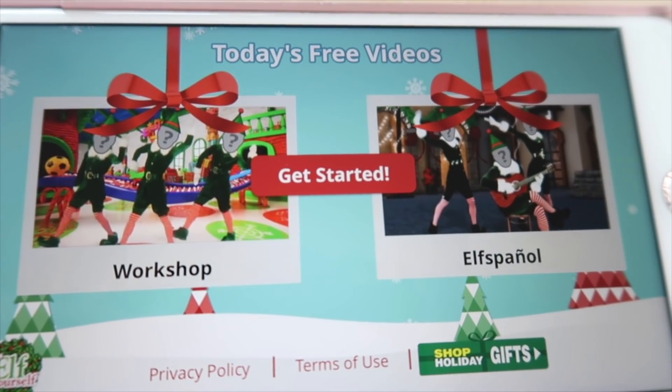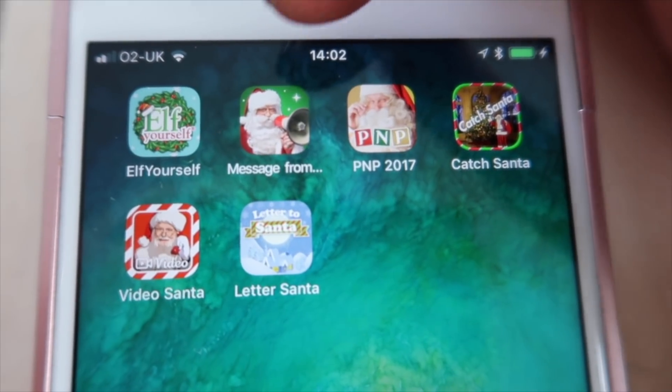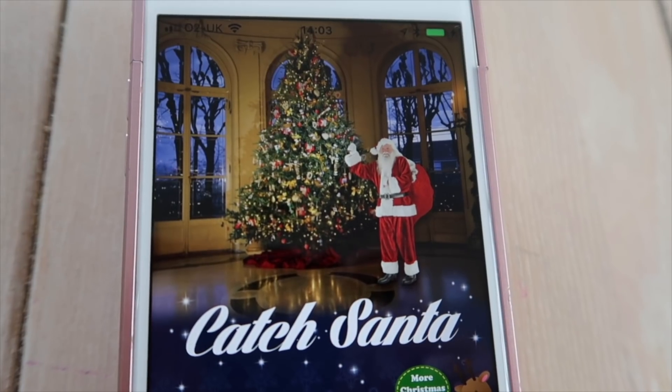For my next hack, I wanted to share my favourite Christmas apps for kids. In the seven years that I've been a mum, these ones are my favourites. The first one you're probably already aware of is Elf Yourself — a really funny app where you can all become elves and do music videos and stuff like that. The next apps are Message from Santa, PNP 2017 and Video Santa — all excellent for sending your children personalised messages from Santa with their names, gifts, and pictures. There's also Letter to Santa where children can write letters on the phone and get replies, and finally Catch Santa, where you can set up your phone to take a picture and catch Santa in the act of delivering your presents. The kids will really, really love it.